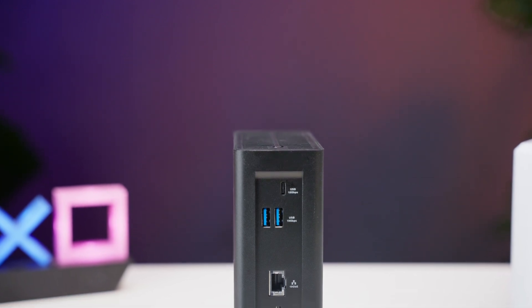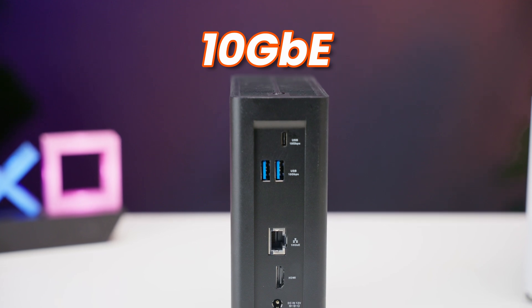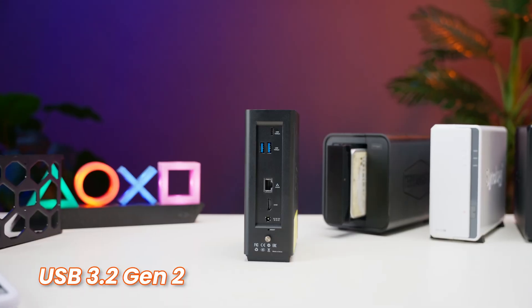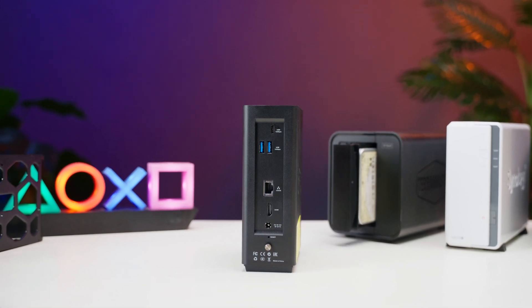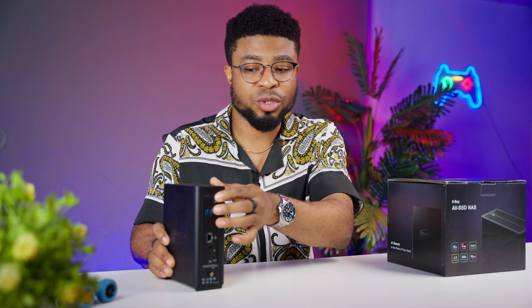That's 8TB across 8 bays. On the connectivity front, we get a 10 gigabit Ethernet port, which is crucial for taking advantage of those NVMe drive speeds. There's also an HDMI port, two USB 3.2 Gen 2 ports, and one USB 3.2 Gen 2 Type-C port at the top. All of this runs on TOS6, which is Terramaster's latest operating system — we'll dive into that in a bit.